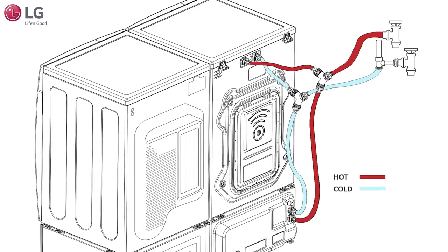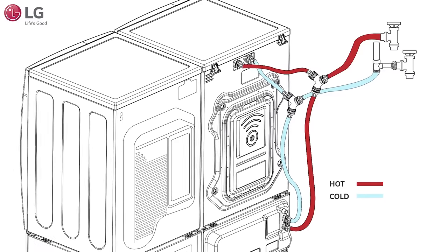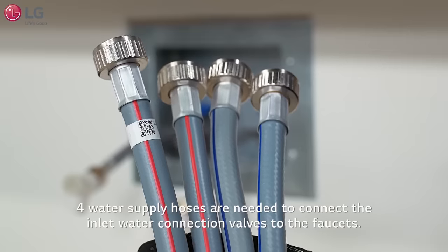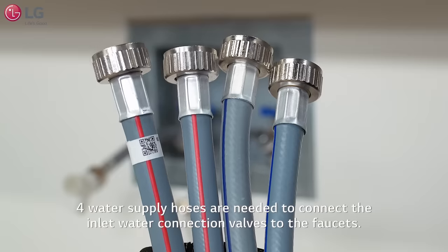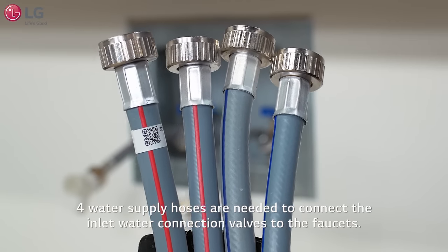Take a moment to review the water supply line setup shown here on the diagram, to better acquaint you with the water hose connections and its parts. You'll need to have ready four water supply line hoses to connect both the main and sidekick washer to the faucet and inlet valve connections.